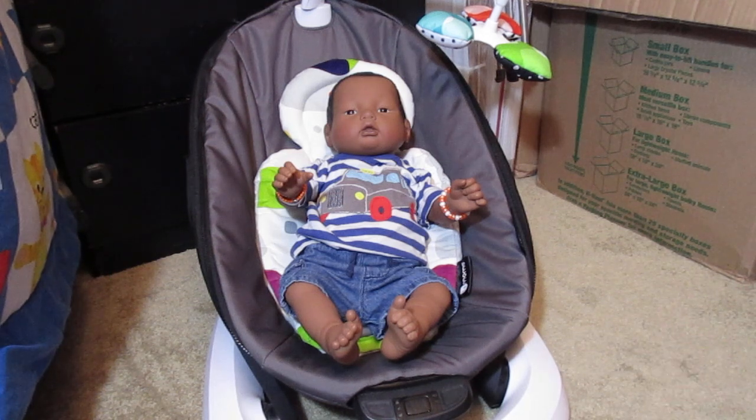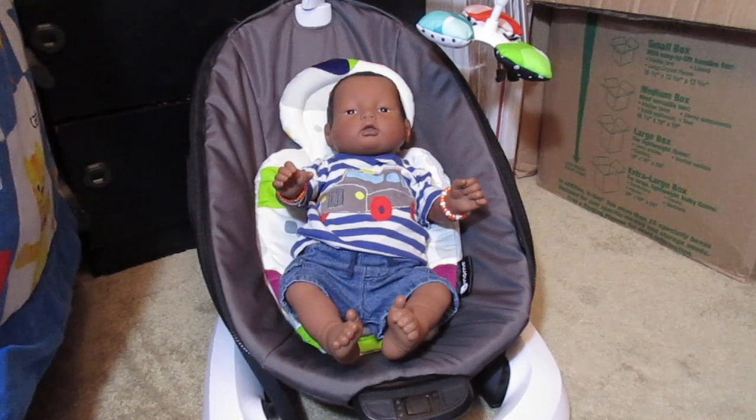As of right now, he will be a forever baby. I have been thinking about selling a few others, but he is not one of them. I hope everyone has a great day, and I will see you all later. Bye.